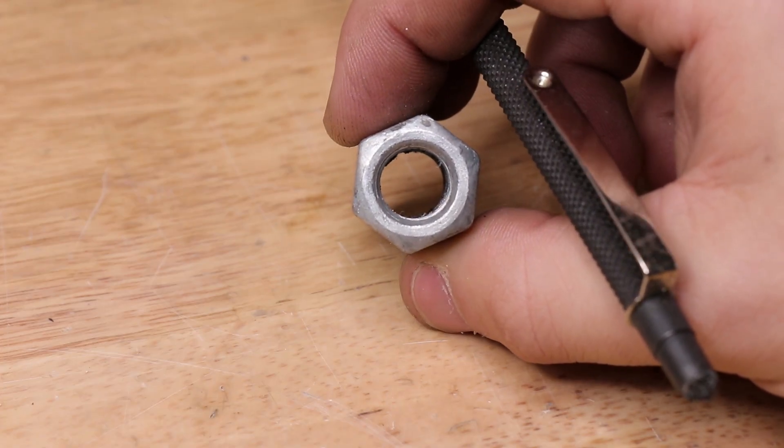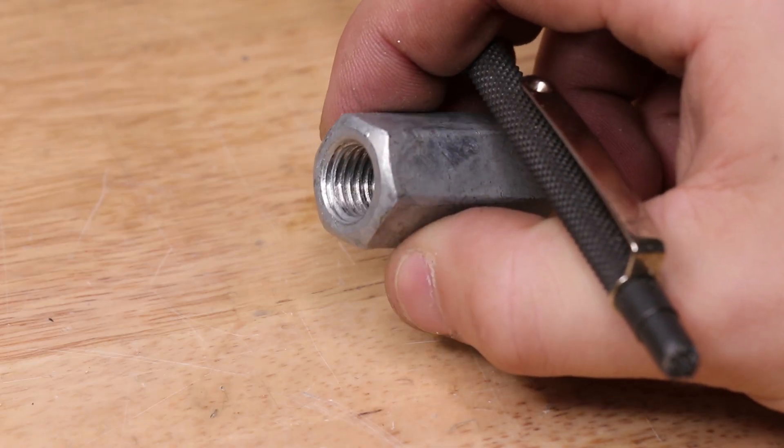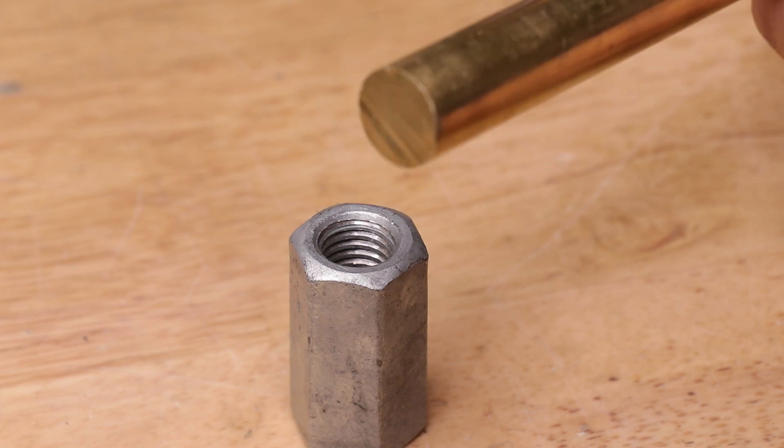The only issue is we do need to make an insert to thread into the coupler so we can cut smaller threaded bolts, and I'll make some from this 14mm brass.